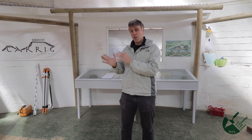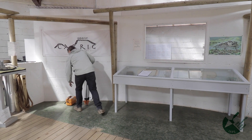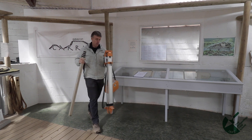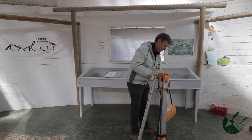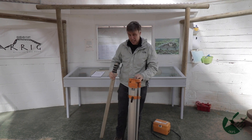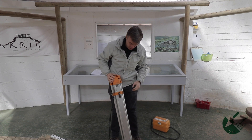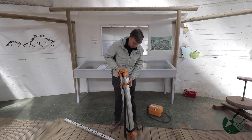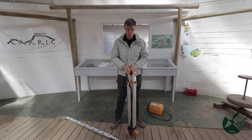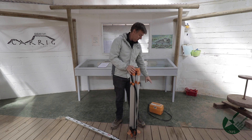So let's start with the basics — the dumpy level. There are three bits of equipment I'll go and grab now. Under normal circumstances we do this outside, but it's blowing a gale, so we're fortunate to have an indoor teaching center here at the Carrick Center where we teach students in bad weather. We're going to set up inside today: tripod, staff, and level head in the box.